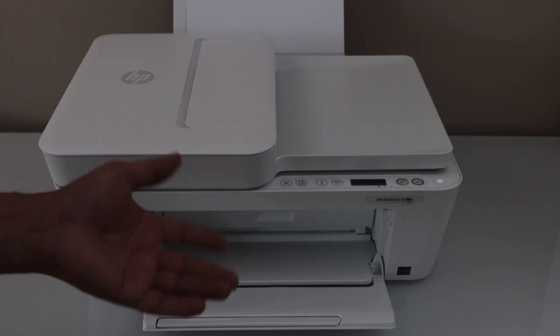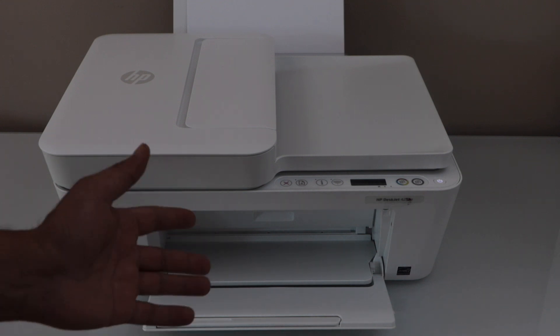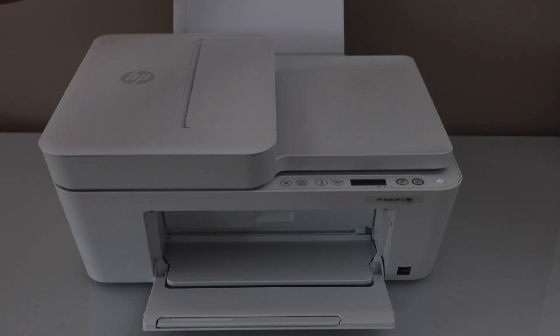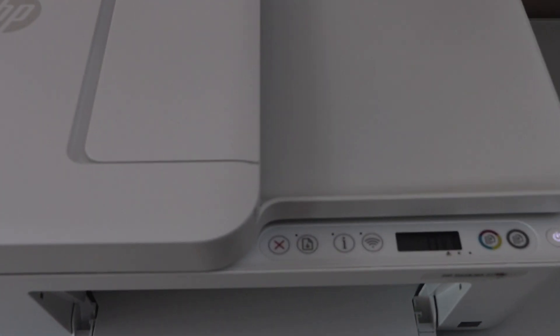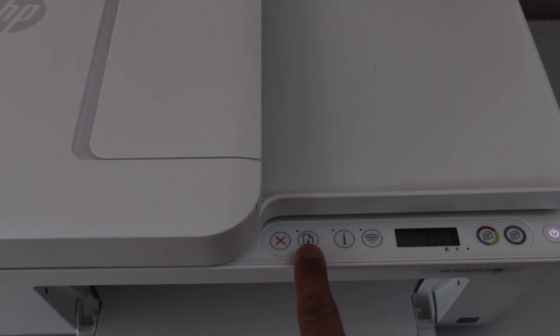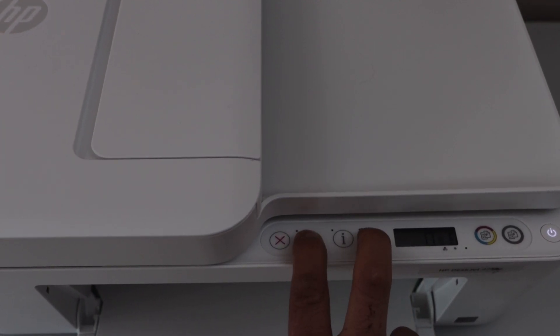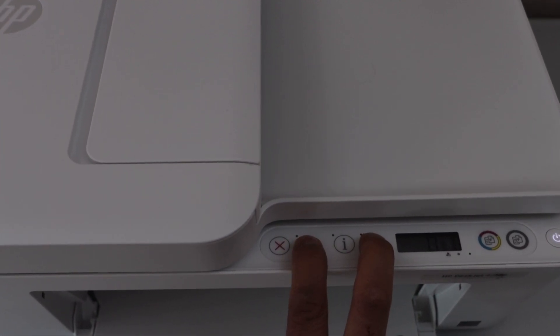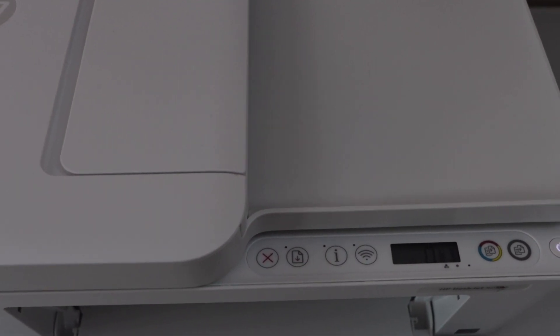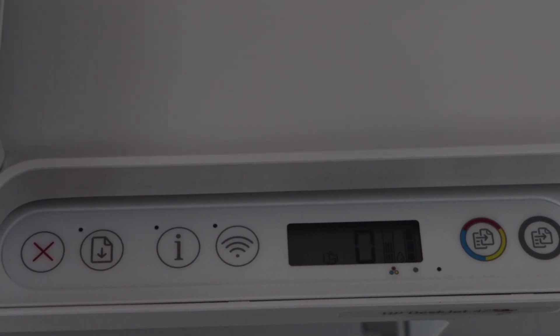The first step is to activate the Wi-Fi Direct and print the password. Load A4 size or letter size paper in the rear paper tray. Go to the printer control panel, press and hold the Resume button and the Wireless button for three seconds, then release. You will see the Wi-Fi Direct icon — a small icon just next to the zero — show up.